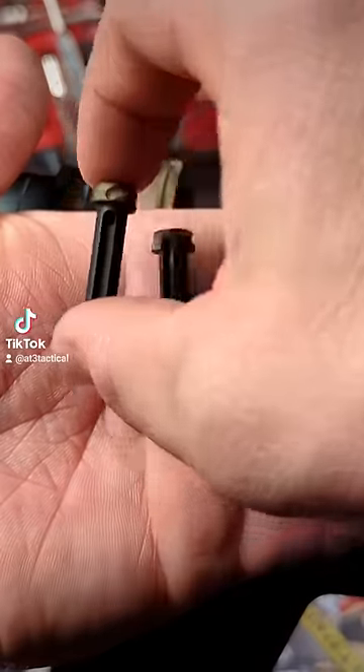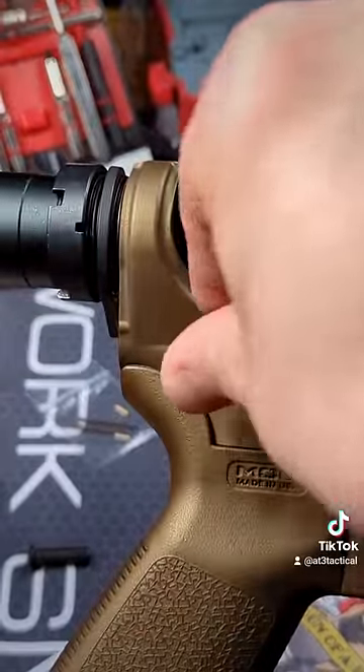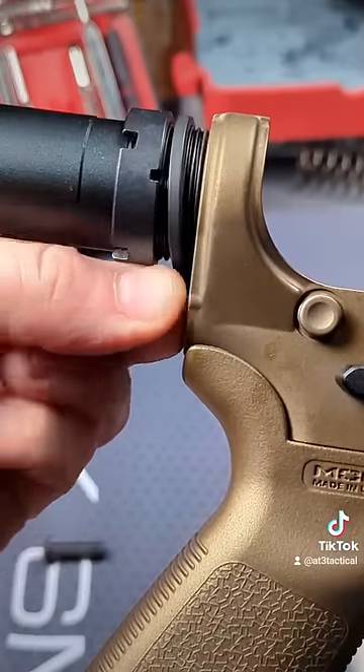The takedown pin is always the little guy. Put him in, groove to the rear. New detent. Your spring?